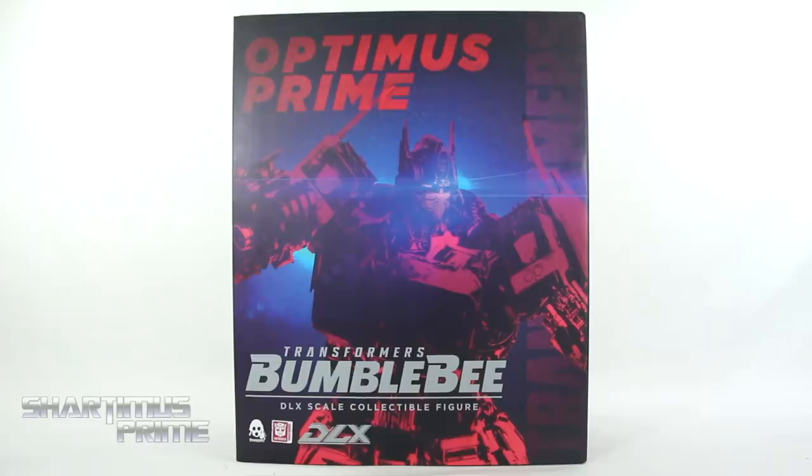It's Spidey Punk! Hey, what's up you guys? Shardomus Prime here, doing another Transformers action figure review on the 3-0 Transformers Bumblebee Movies Optimus Prime Deluxe Scale Collectible Figure.